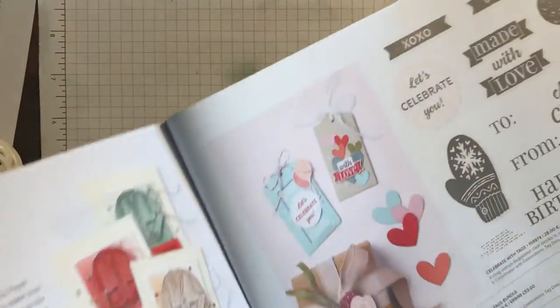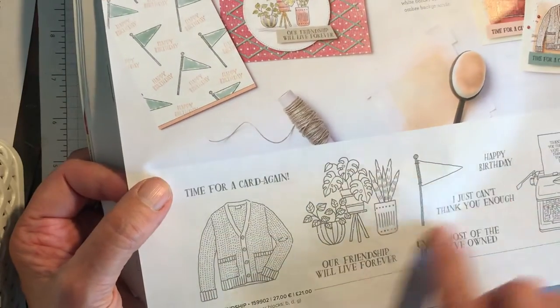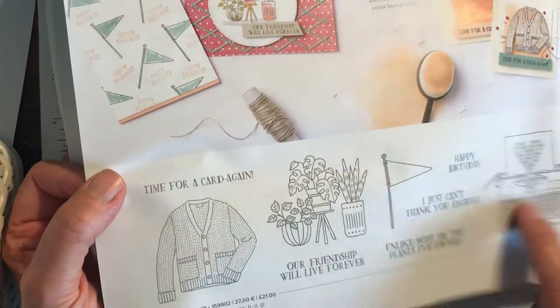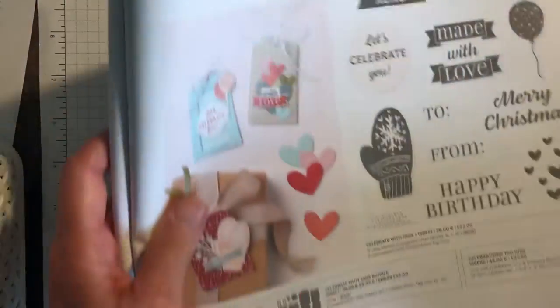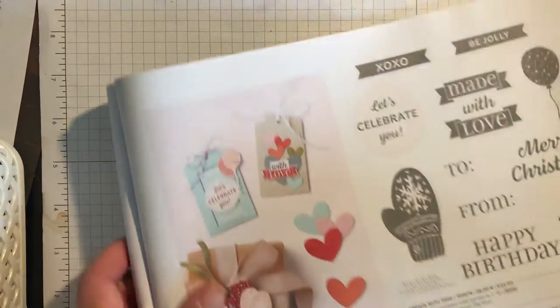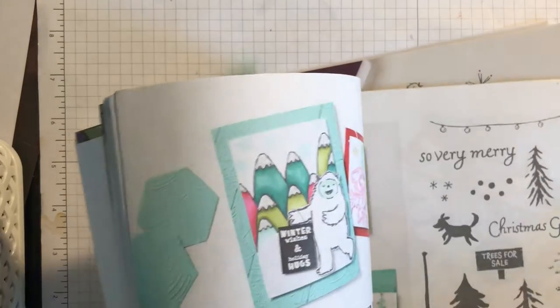This is rather a cute one — one of my ladies has ordered this one. The Forever Friendship, which has really nice sentiments with it. And somebody else said they liked the typewriter, which is quite cute. And then I'm going to show you the last one, which is Peace to You — I think I've gone past it. I'll just see if I can find it looking back in the catalogue.